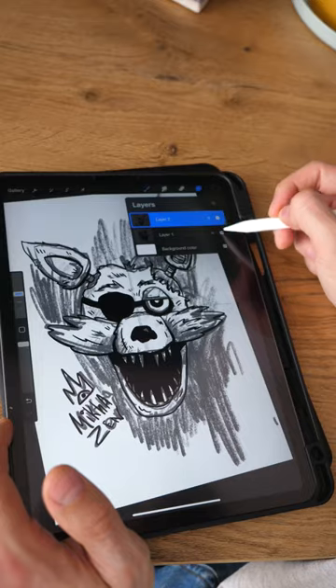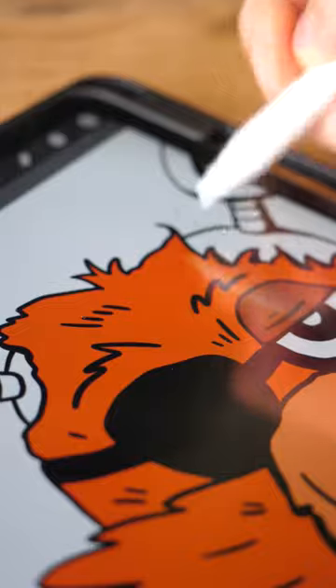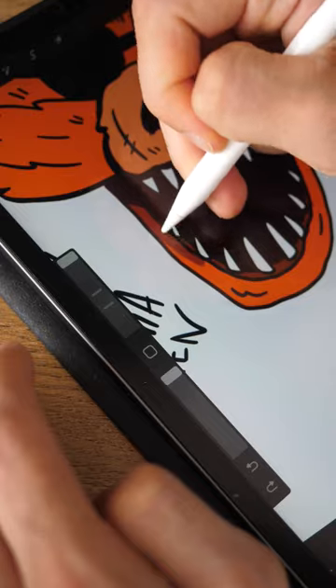And of course I colorize this masterpiece. And I definitely add shadows and highlights to give volume to the drawing.